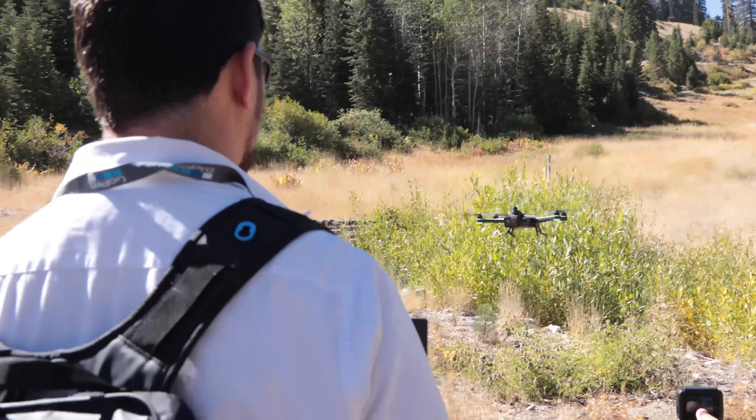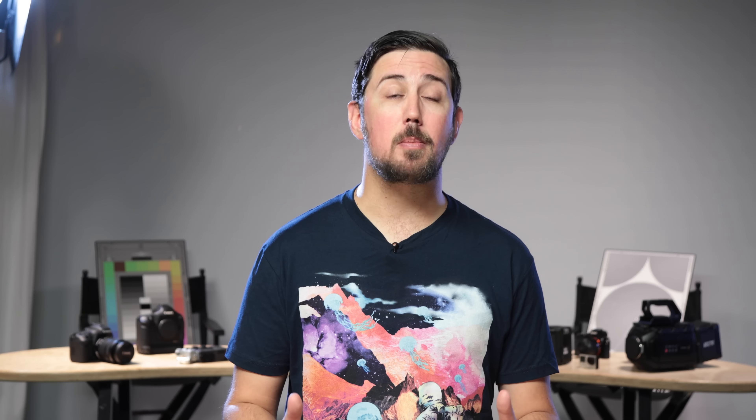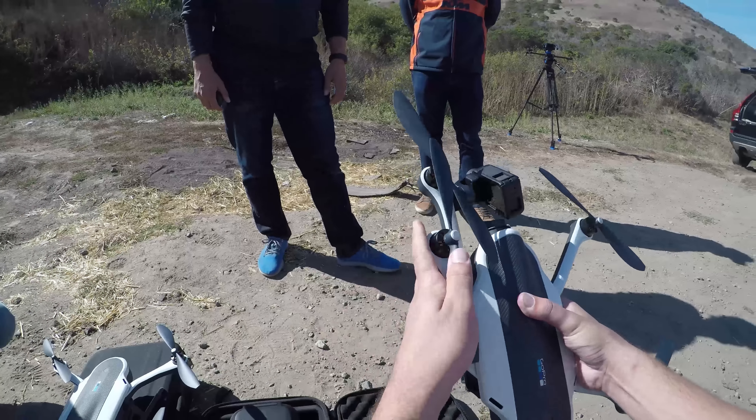First and second impressions — what gives? Well, we got to fly Karma not once but twice in the same week. The first was at the launch event in Squaw Valley, Tahoe, where they announced the Hero 5 Session, Hero 5 Black, and Karma. We learned that Karma's landing gear will collapse along with its rotors so it can fit nicely in a backpack.